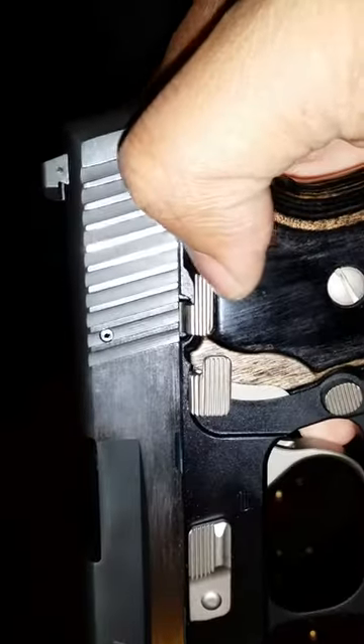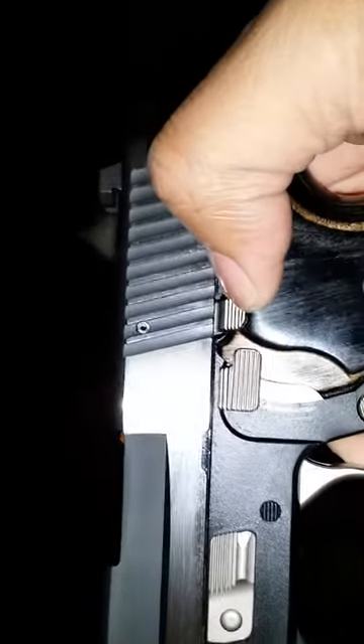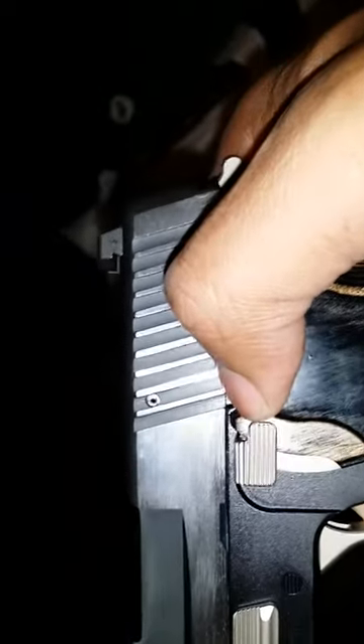That's the decocker, this is the slide catch. In this model, it's designed to actually release — you see a lot of people releasing it — but if you notice right here, it's not rounded, it's square. You actually have to pretty much force this down in order for the slide to release.